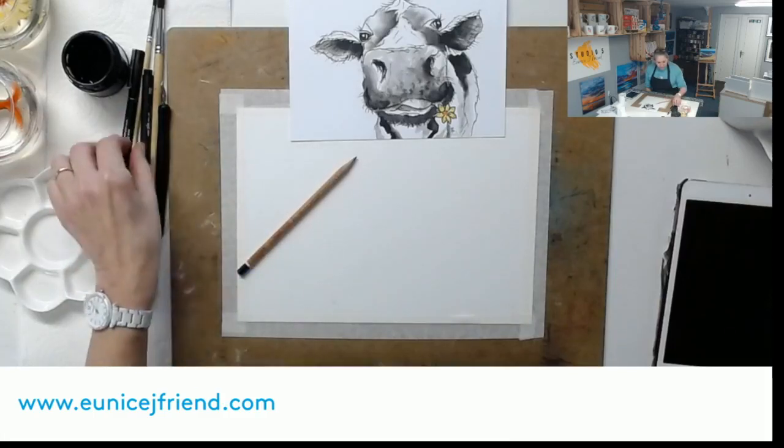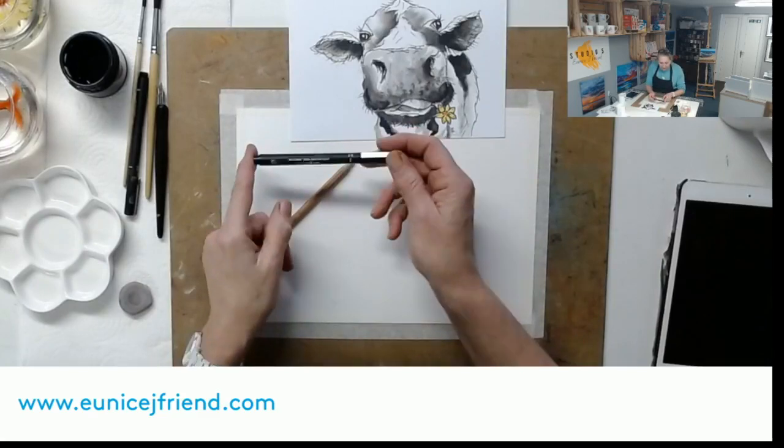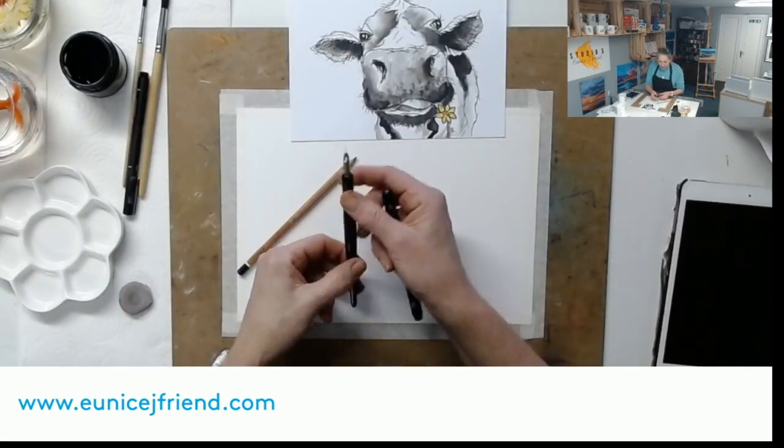I've got my pencil because I haven't sketched her out yet. You could use fine liner pens as well with this - I'm going to use my dip pen.